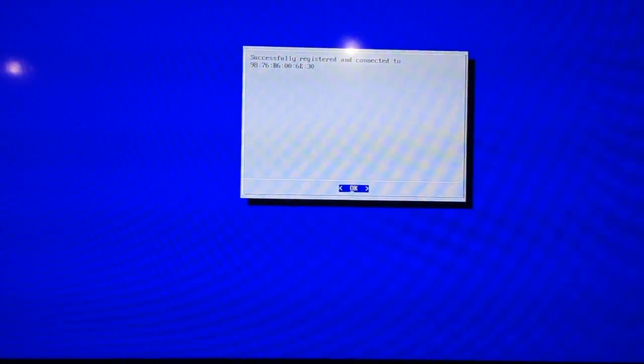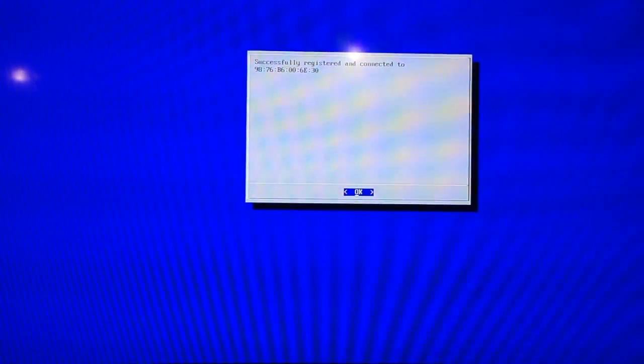It's working. Successfully registered. Let's see if that's true.